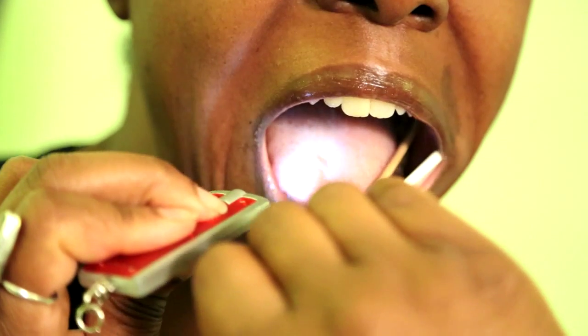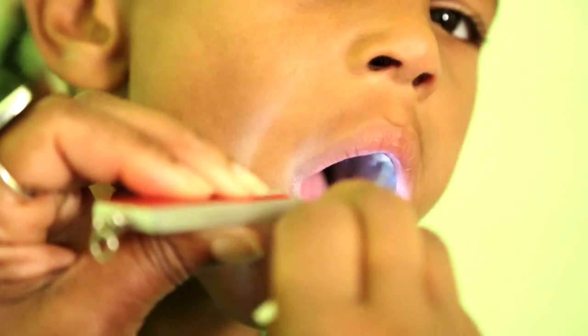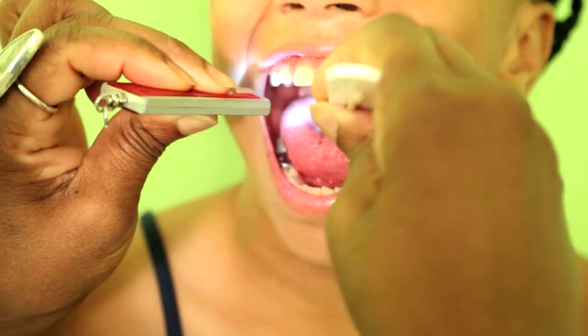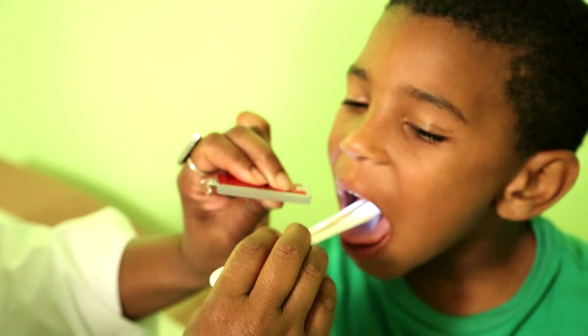Simultaneous. So there are three benefits: better visualization, freeing one's hand, and allowing the practitioner to take a specimen of the back of the throat or swabbing the back of the throat at the same time.